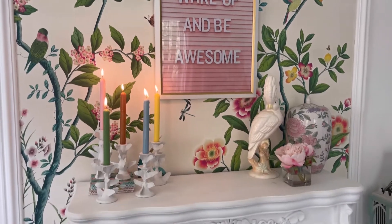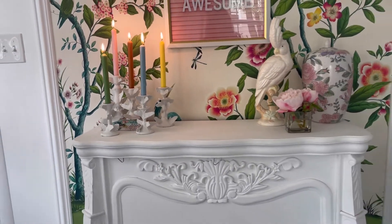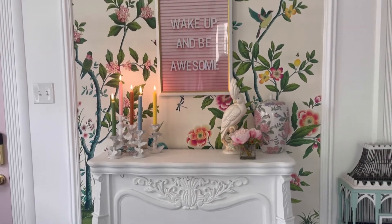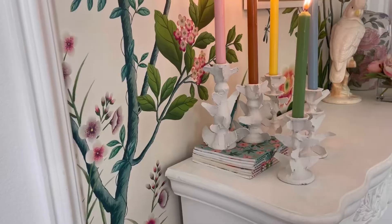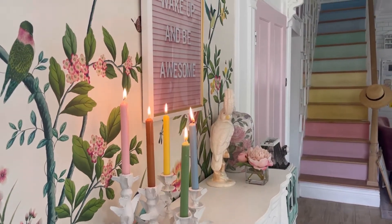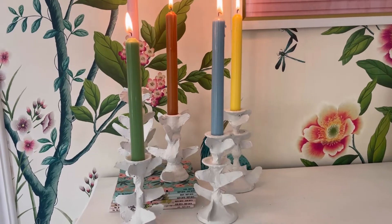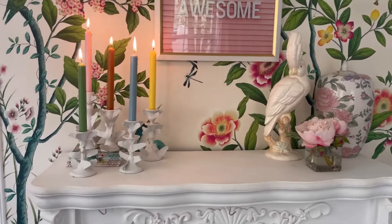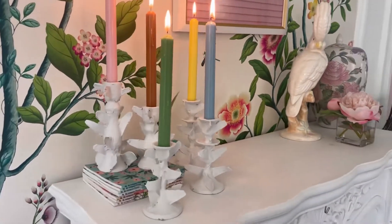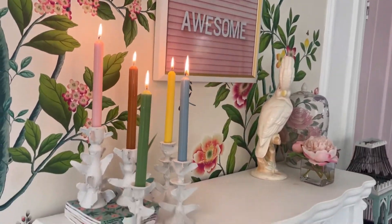Here's the finished floral candlesticks after drying with a few coats of paint — aren't they so pretty? I am totally obsessed. Let me know in the comments how you think they turned out. It's a really sculptural piece and I think you should try it. I'll link my blog post with a more detailed tutorial. If you liked this video, give it a thumbs up and please subscribe — thank you!